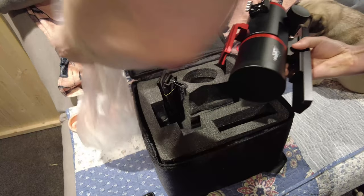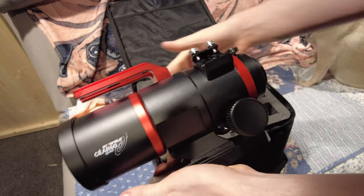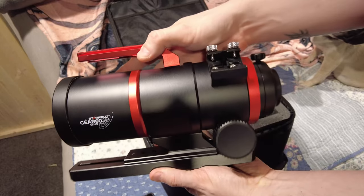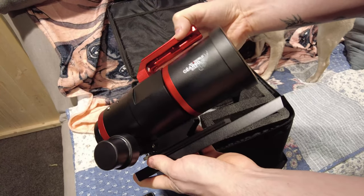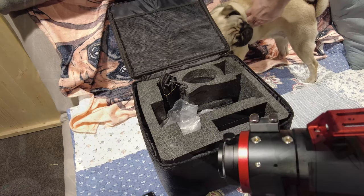The scope itself is a 60mm F5 quadruplet astrograph using FPL-53 glass. That's great news in terms of colour correction, and I can tell you that it does stand up to what you would expect from FPL-53 — it performs really well. I've got a lot more to say about this later and some images to back it up from testing that I performed.